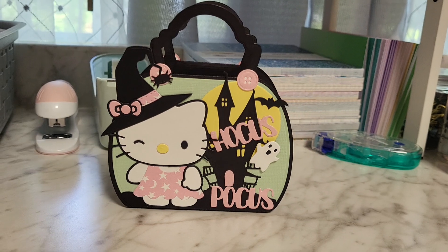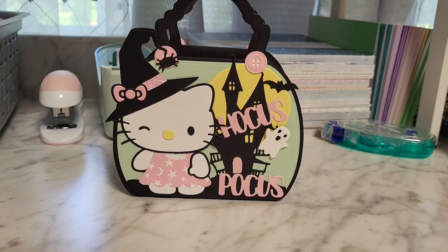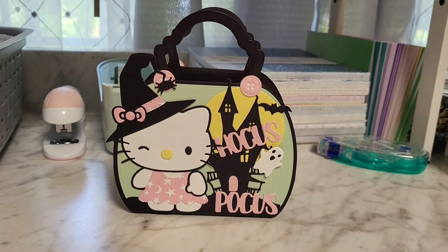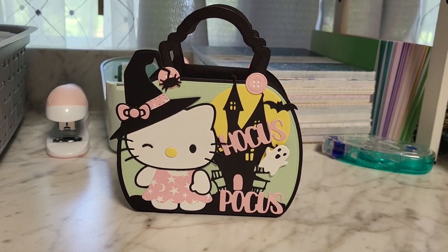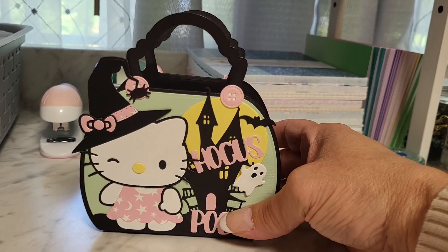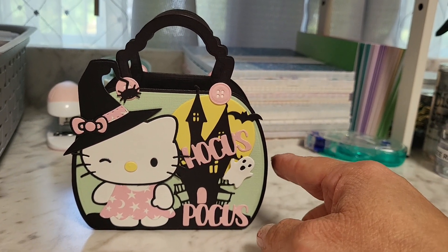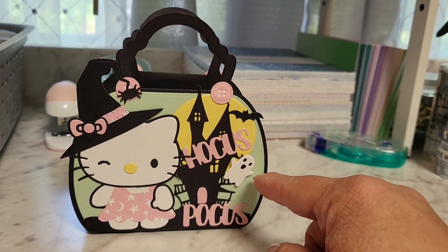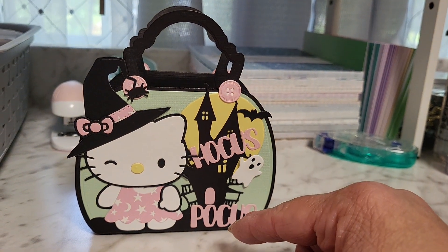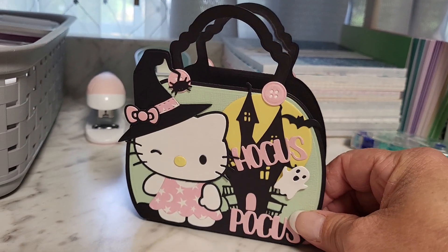She's so adorable, I love these dies! I got her on AliExpress — I think it was Art and Life Store, though it could be Panelisa. Ali has a ton of Hello Kitty dies. She didn't come with the Halloween witch's hat or any of that — I used everything else from my stash. I used the purse die, the Hocus Pocus stamp, the little ghost, the bat, the moon, the haunted house, and the spider hanging from her hat. All of that was just dies I had in my stash.